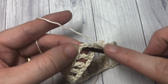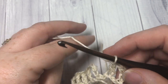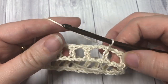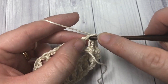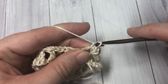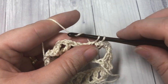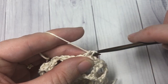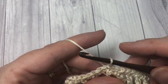Once you come all the way around, join with a slip stitch into that third chain of your starting chain four. You're then ready to begin round two. For round two, chain one and single crochet into the top of the stitch where you just joined, then single crochet into the next chain one space. Repeat that — single crochet into each stitch and chain one space all the way around. When you come to your first stitch, join with a slip stitch into the first stitch.